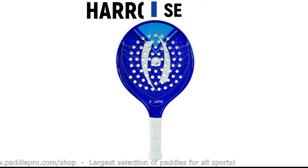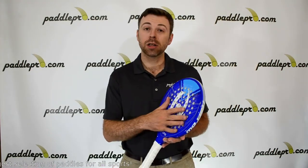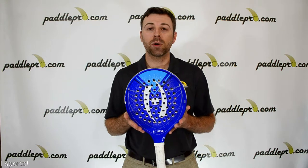This is a solid balanced paddle. It comes in this nice flashy blue color. If you like what you see, you can pick one up today at PaddlePro.com.